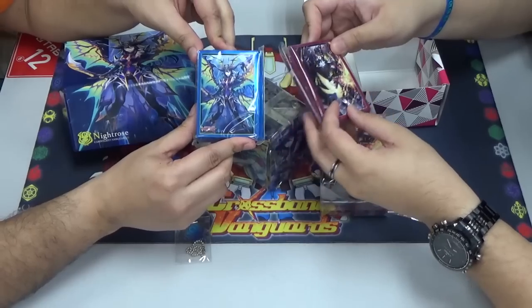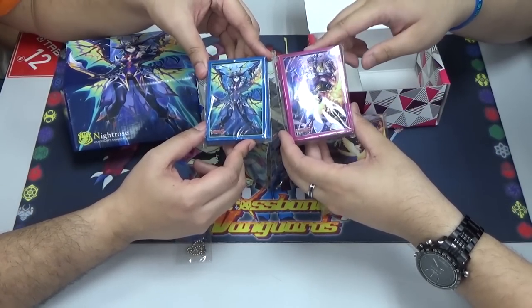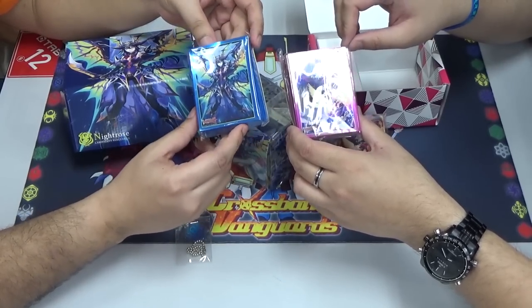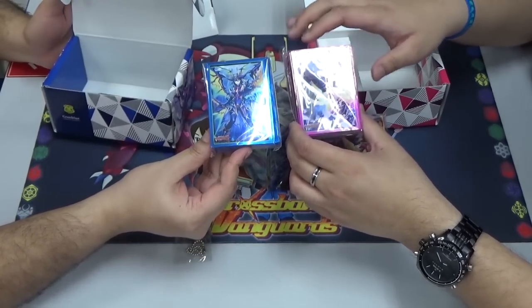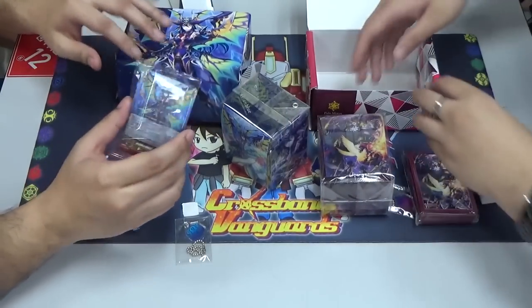Alright, that's pretty much it for that. And this one is the sleeves itself — it's been a while since we've talked about sleeves. The supply set contains 70 pieces, which is more than enough for you to put strides, G guardians, your main deck, and some extras.